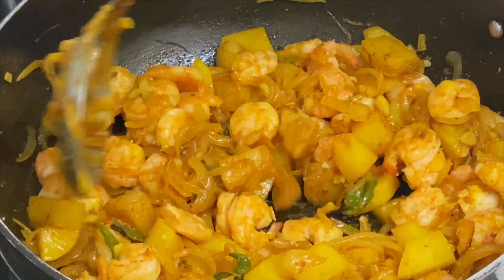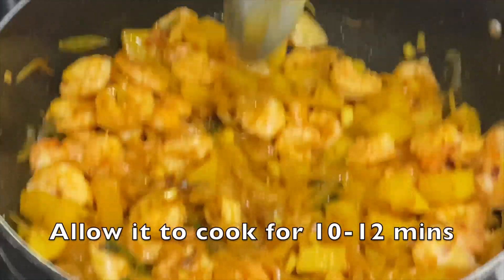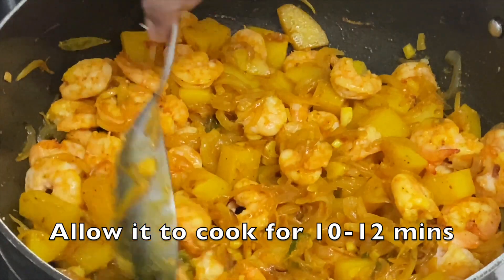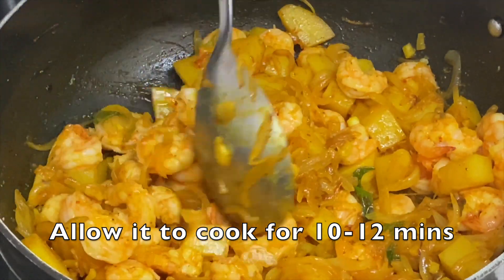Now we'll just leave it for the potatoes to get cooked for another 10 to 12 minutes. And then we can have this with some nice hot chapatis or some dal rice.